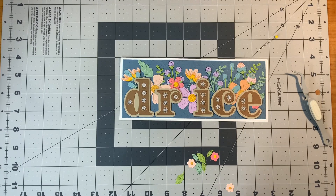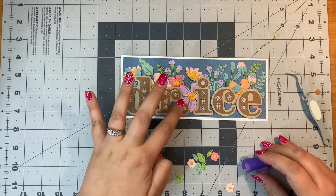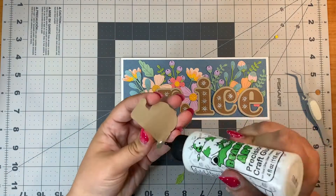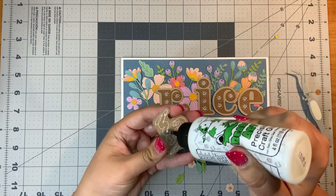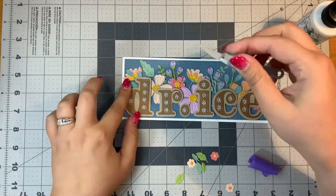Those would be the small die of the month for September 2022, and I believe it's called Stitched Leaves. When I glue on my stitch pieces, I use my liquid glue and stick them right on.